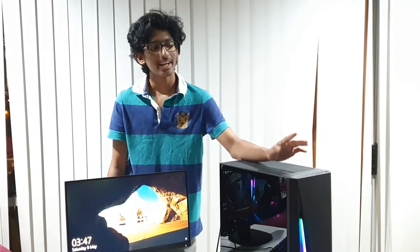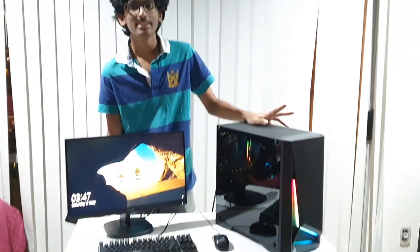Here we are — the computer build is complete. I have a little time for this video. If you have any questions, let me know in the comment box.